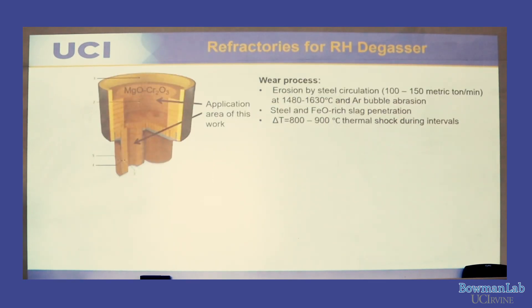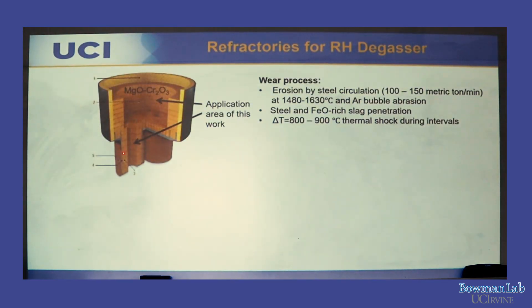This is the inside of the snorkel and the lower vessel — the region where steel is in contact with the ceramic. This is where I'm trying to develop a refractory. The refractory currently used in the RH-degasser is mag-chrome (magnesium-chrome), which has very good properties including very low porosity.